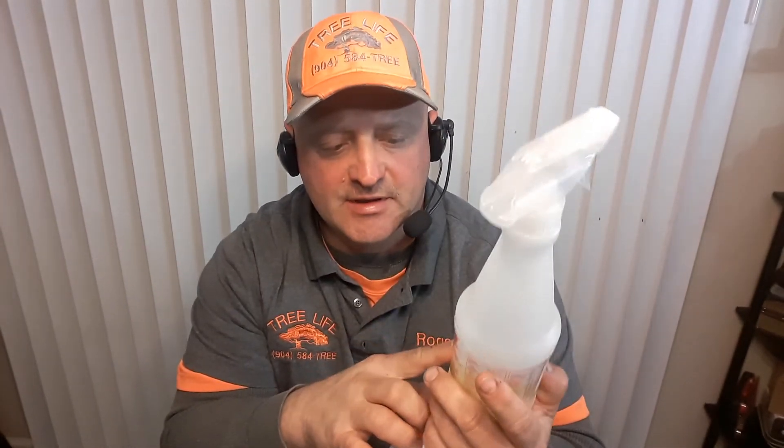If you buy this at Dollar General, it's a buck. Keep your spray nozzle because you can go to some of the other Dollar Stores and get a bigger 24 or 28 ounce bottle for a dollar, but it doesn't come with a spray nozzle — this spray nozzle will fit on it. So you're better off buying a couple of these and then reusing the spray nozzle and getting more volume at another store.